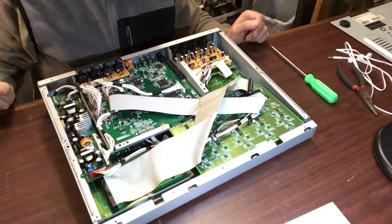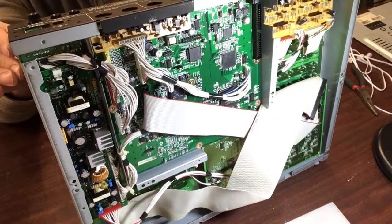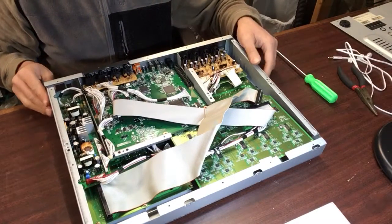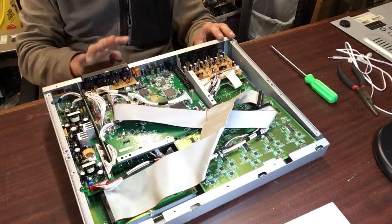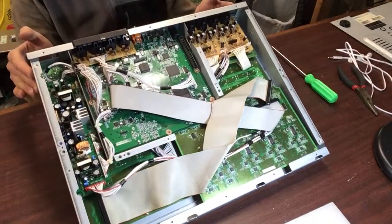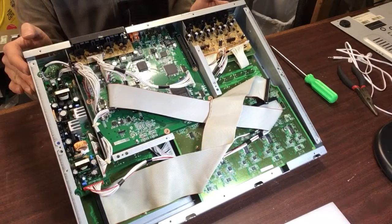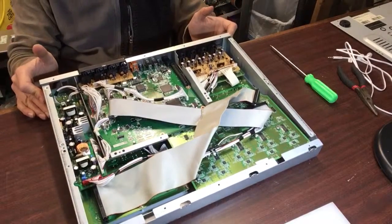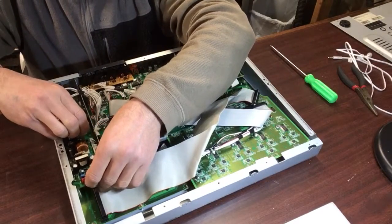Hello YouTube, I'm working on a Tascam mixer, model number FW-1082, and this thing is a real bear to disassemble. There are four machine screws: one fits on the on/off button, one on the coaxial input on top, and one goes on the foot switch. Those are the only three machine screws. This is my first time working on this unit, so we're just going to have to figure it out as we go.